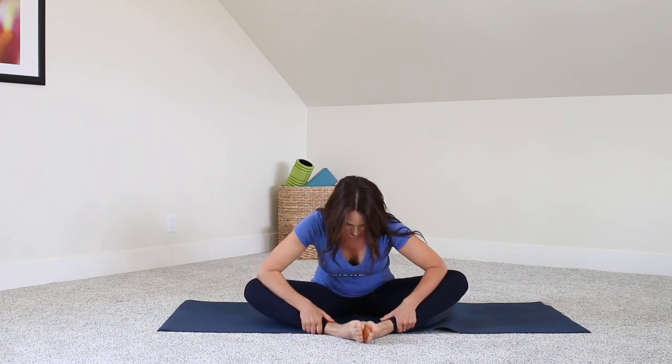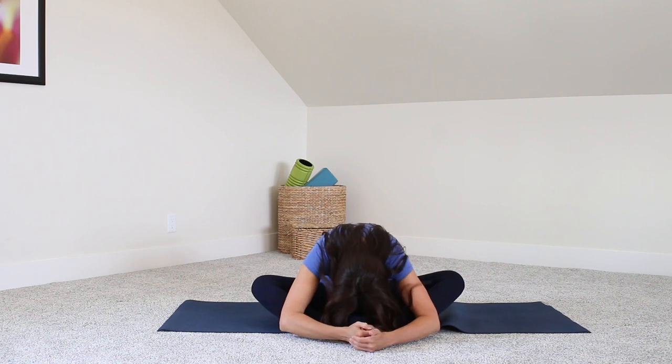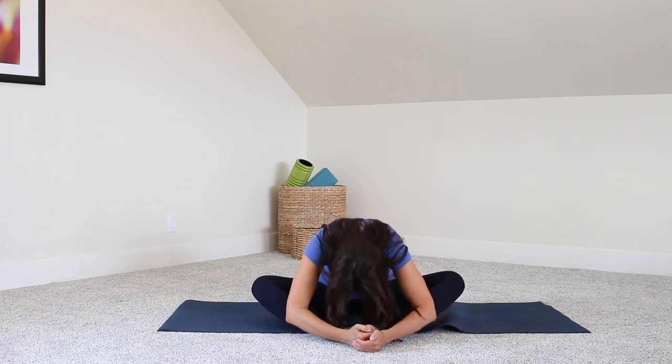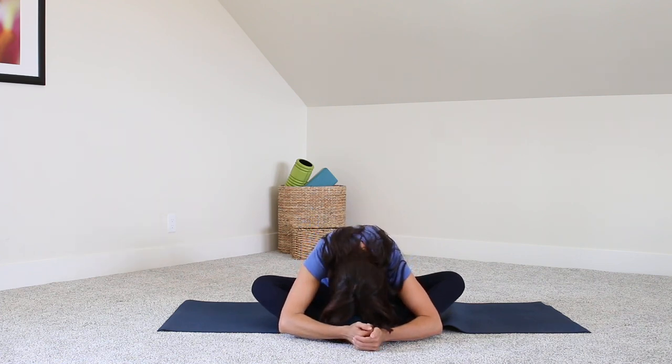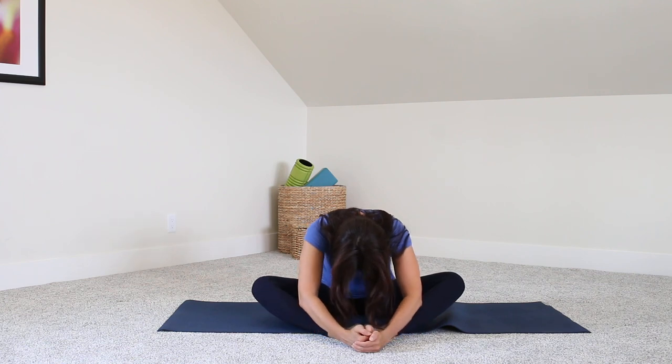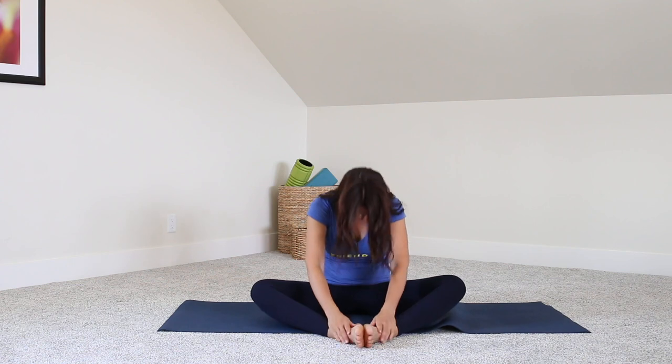Let's do a little stretch forward — butterfly stretch here. Deep breath in and exhale down, pressing the knees away for a little bit of extra stretch. You can almost come into a diamond shape — that gets into the hip a little bit better. Inhale, exhale, one more time — inhale and exhale.